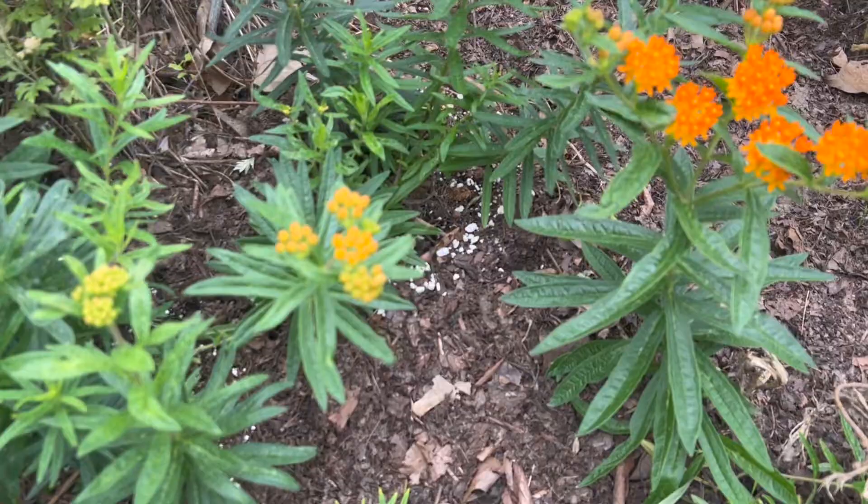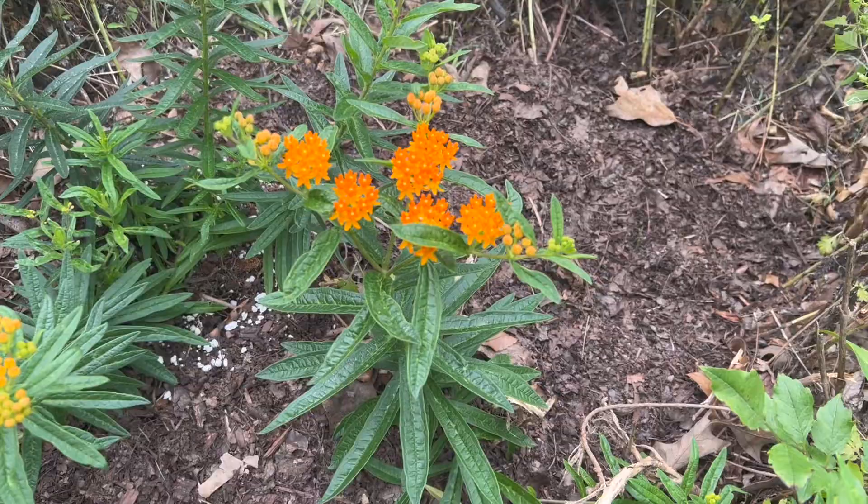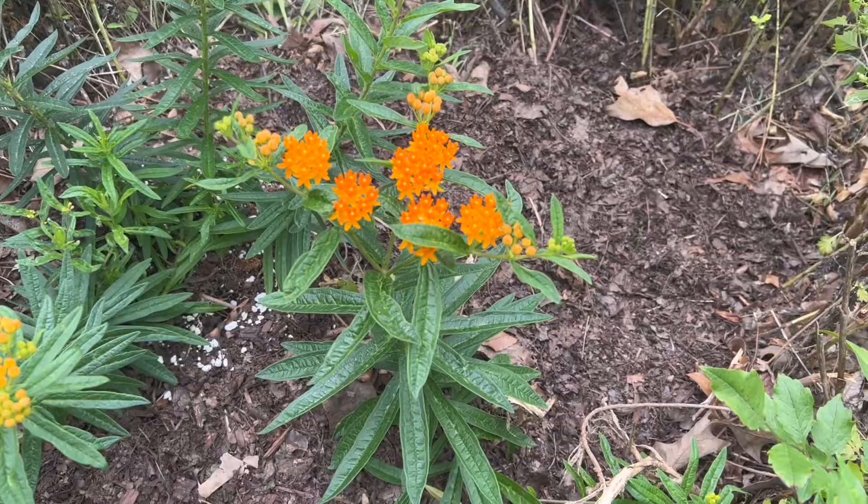It has a long season of bloom, making it one of our more showy wildflowers in the garden. It is also a good cut flower. Butterfly weed — you can grow that!